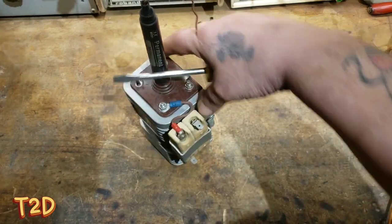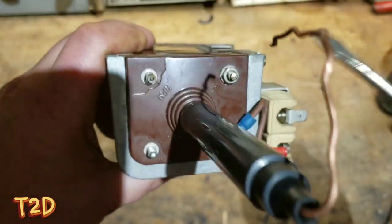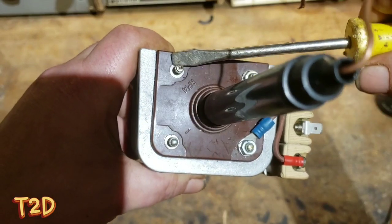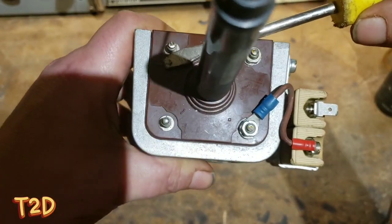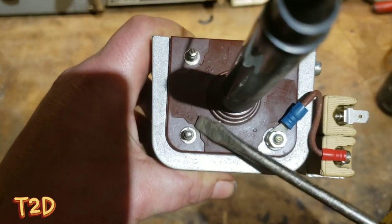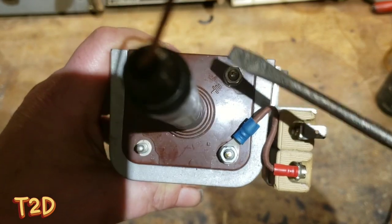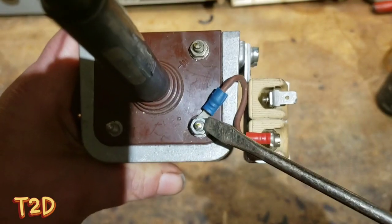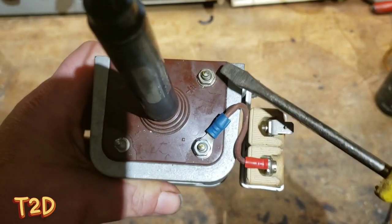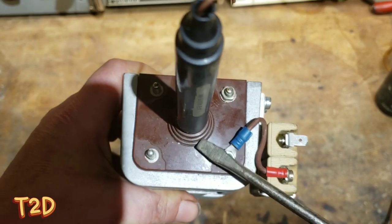This thing has four connections. There's RPM, which goes off to the tachograph in the car to tell you the engine speed — we don't need that one. Then there's the one labeled number one, which is for the signal; this coil needs a signal. Then there's the ground, and this is the positive, which is fed through these ballast resistors. So all we need to do is put a positive on here, a ground on here, and a signal on here.